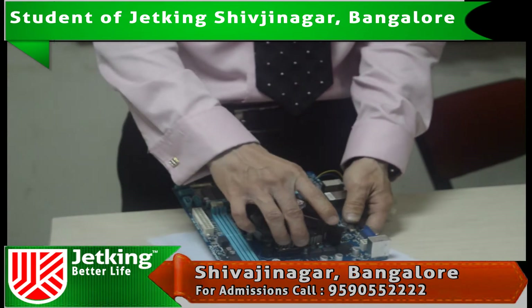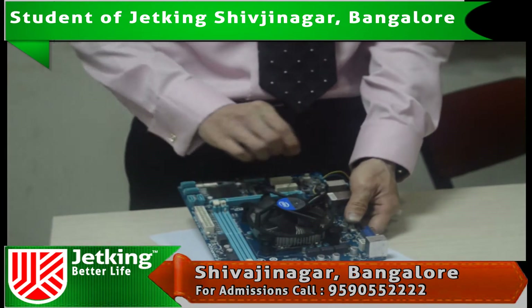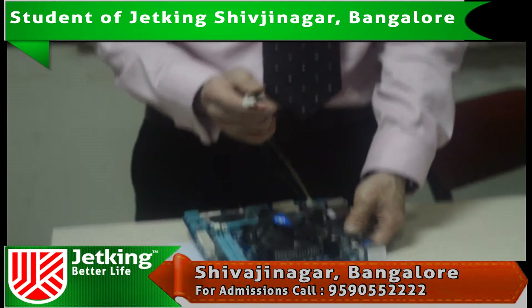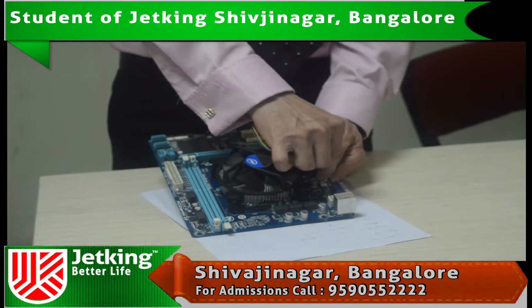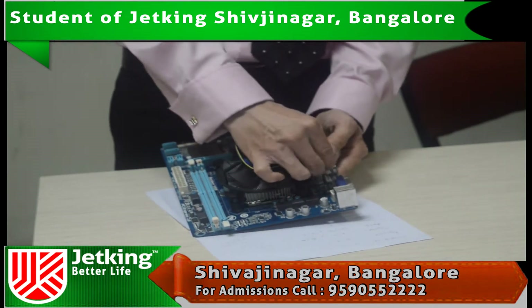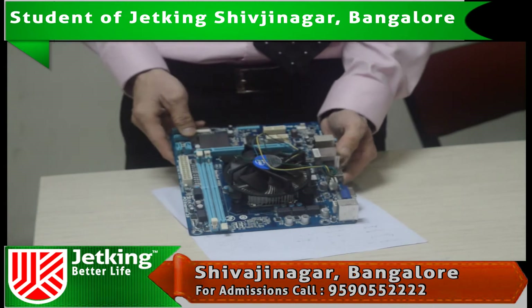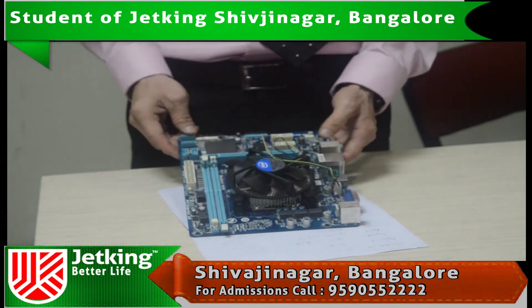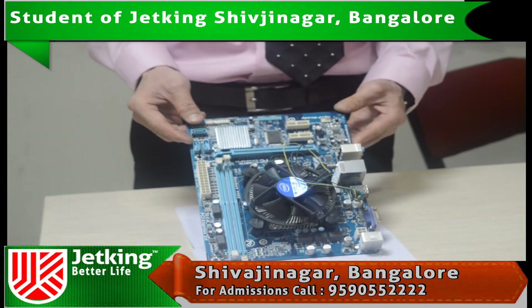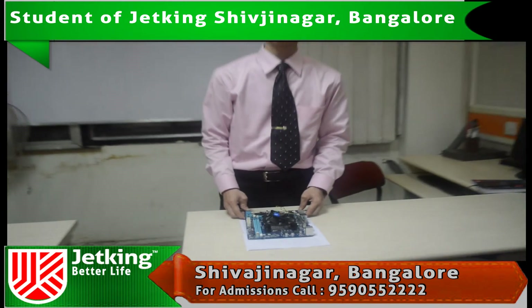Here you can see I have locked the heat sink properly on the motherboard. Now I need to connect this power cable to the motherboard over here. I have connected the heat sink on the motherboard properly as you can see. Thank you for watching this video.